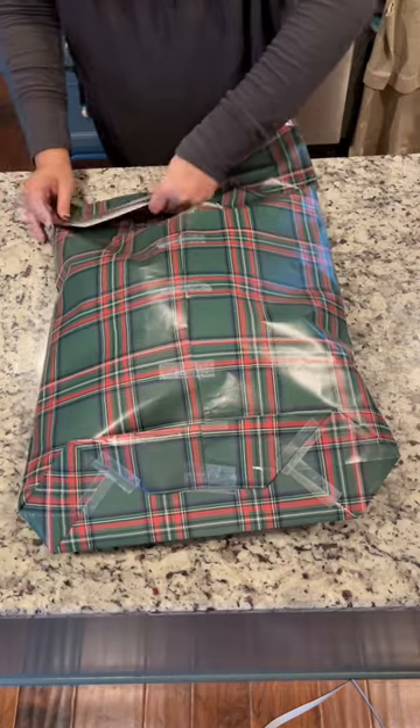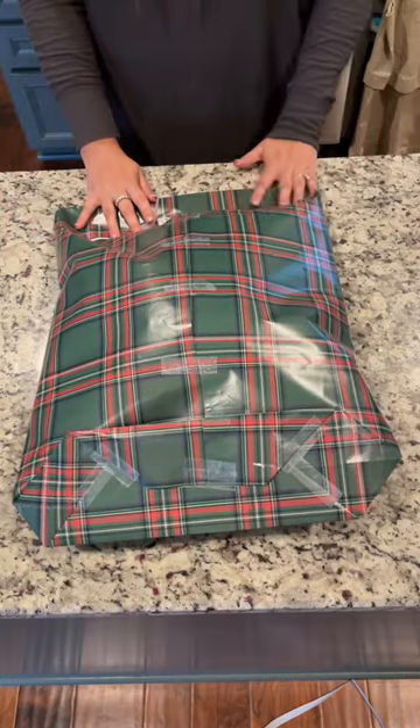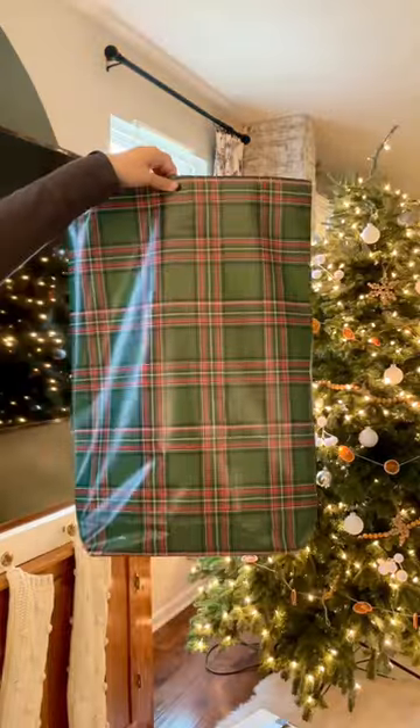You slip the item inside, and then fold over the top and tape it down. Make sure all your tape's on the same side so that the front looks clean and you have a bag.